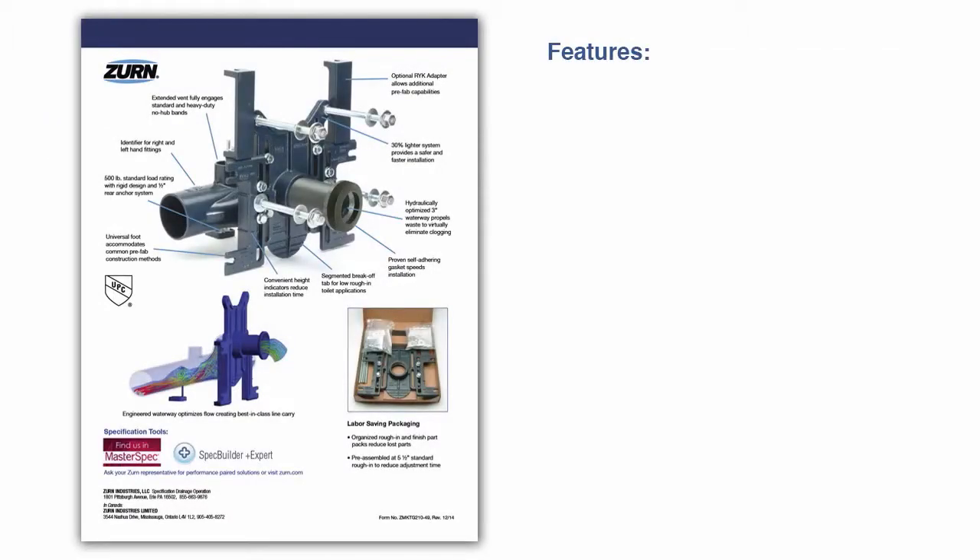The Easy Carry system's rigorous design offers many features to improve performance and installation time. These features include an optional RYK adapter for prefab capabilities and a 30% lighter system.